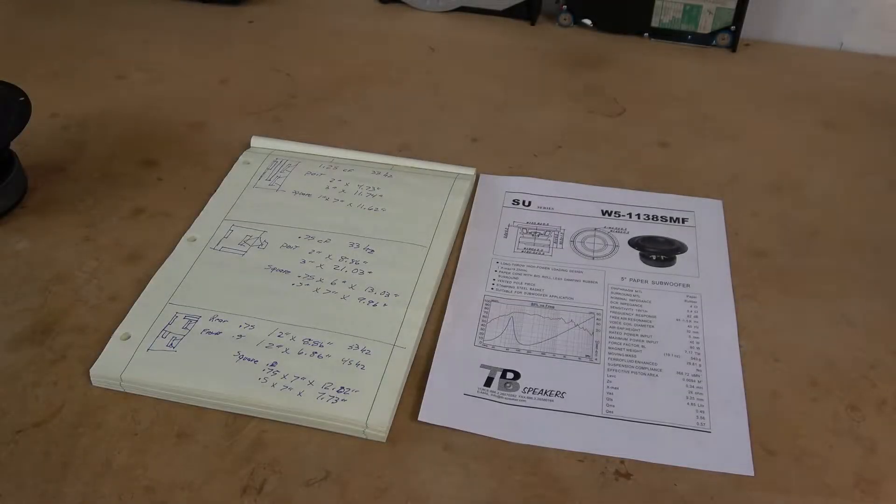Welcome to Hardware Asylum. We're going to be taking a quick break from doing some retro PC refurbishing and rebuilding to work on another aspect of our retro PC endeavors.